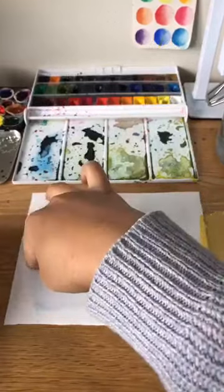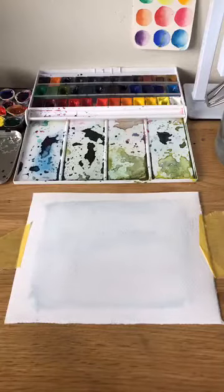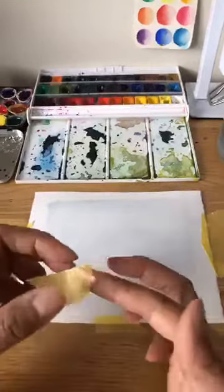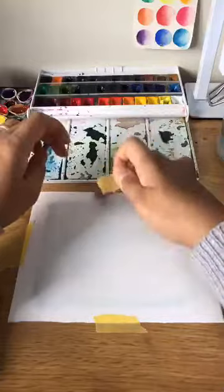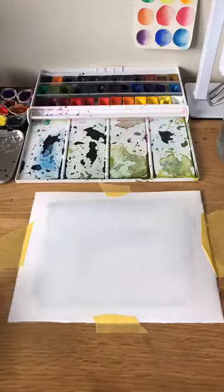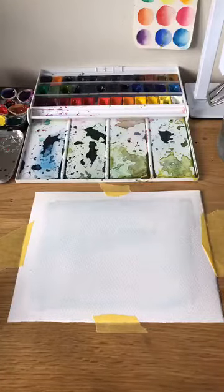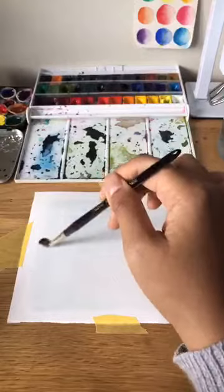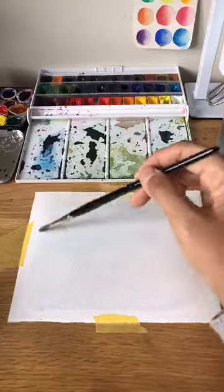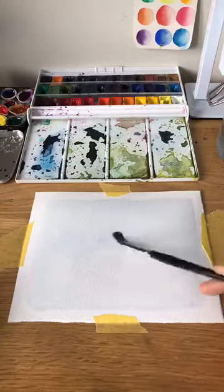I hate masking tape sometimes because I'm impatient and I tear the page when I remove it. On the hay fever front — yesterday a friend recommended putting Vaseline inside the nostril when going for a walk, and it really helped. But this morning my bedroom window flew open so the whole night's worth of pollen is in my house — sorry about the sniffling.